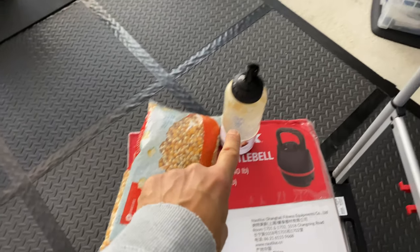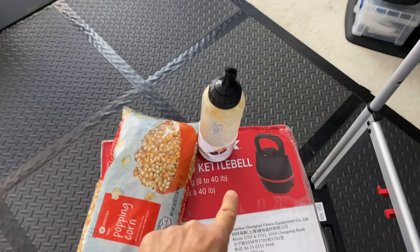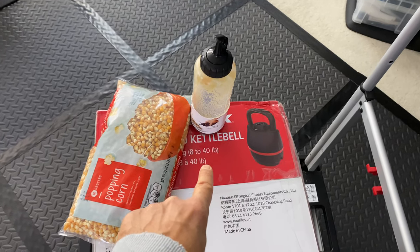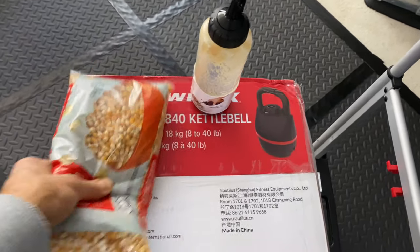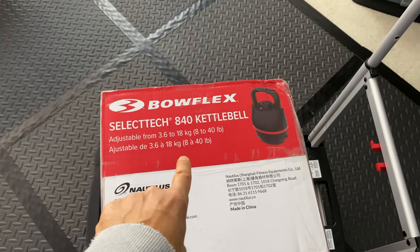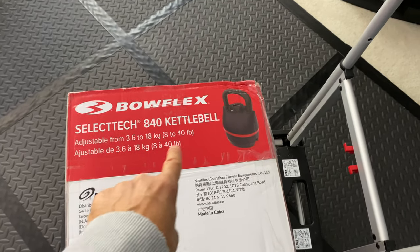So I got the popcorn, I got the maple syrup, and I got what I thought was a kettle corn making machine. But nay, I really screwed up on this one. This thing isn't a kettle corn making machine — kettlebell, kettle corn.